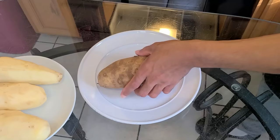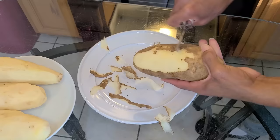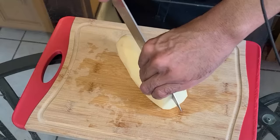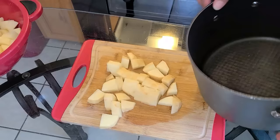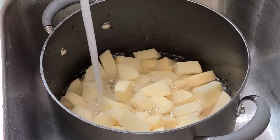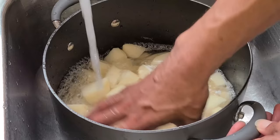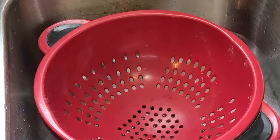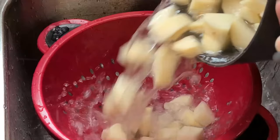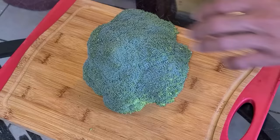Here's a russet potato — I'm going to take my potato peeler and peel it, then cut the potatoes into quarter pieces. I've added the cubed potatoes into a large pot, run some cold water over them to rinse them off, and we're just going to let them sit there until we're ready to make our mashed potatoes.